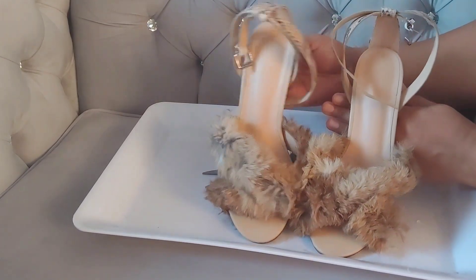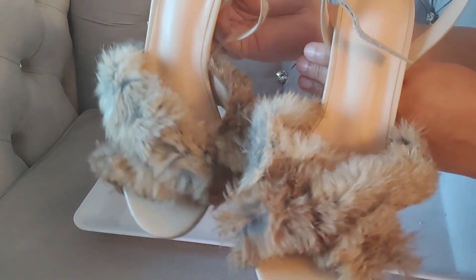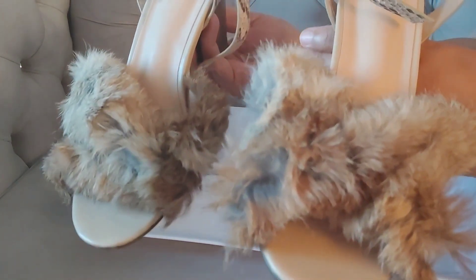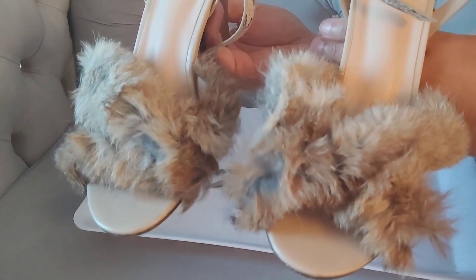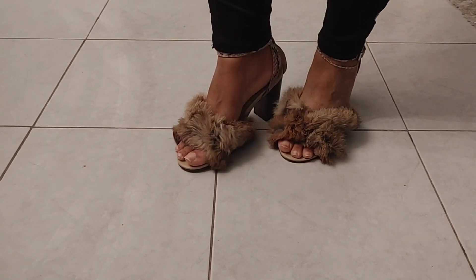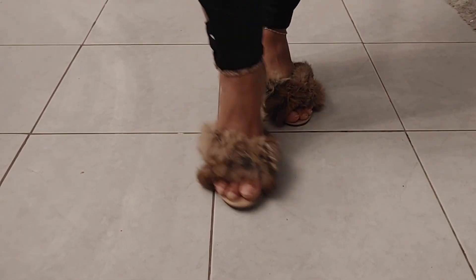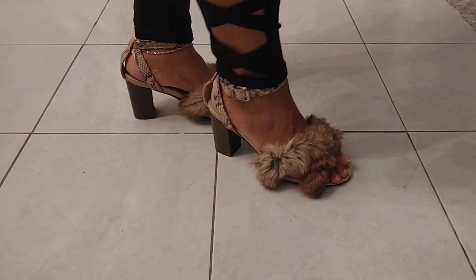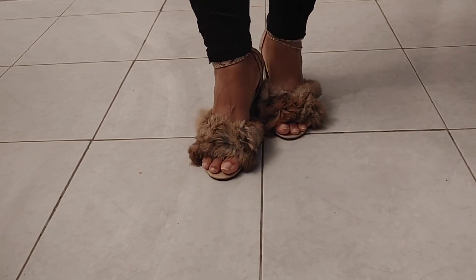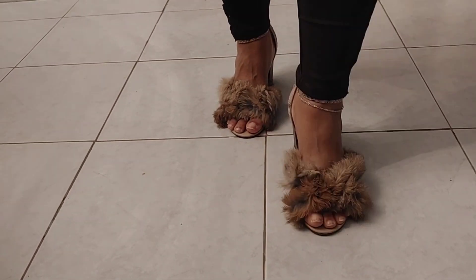I really loved how the shoes turned out — I think it was so cute. The only thing I was a little frustrated with is that the camera was not picking up the true color of the shoe. You can see the true color in this clip — it's such a beautiful rich brown. I really love it. The shoe looks like something I spent quite a bit of money on, and the original pair was quite expensive, so I'm happy to still keep it and give it new life.